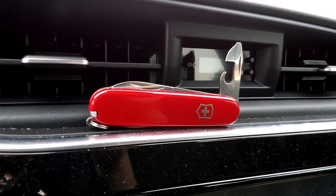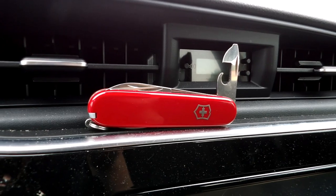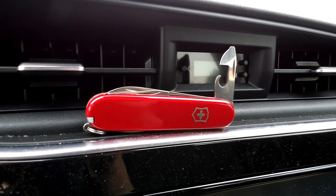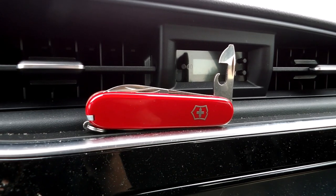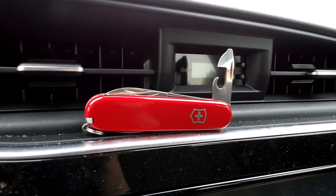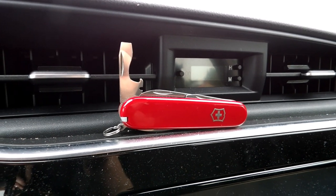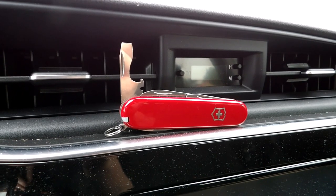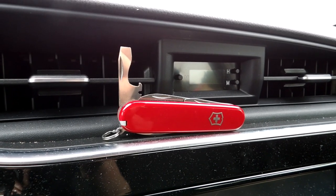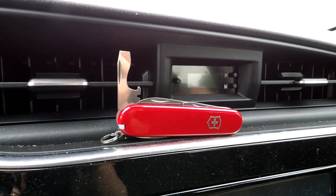The can opener is the same as the Pioneer's, so I assume it would work the same. The little flat head on the end could be used in Phillips head screws as well as smaller flat head screws. The bottle opener seems like it might be a little smaller than the Pioneer's bottle opener. Other than that, it's the same bottle opener, flat head screwdriver, and wire notch stripper tool.